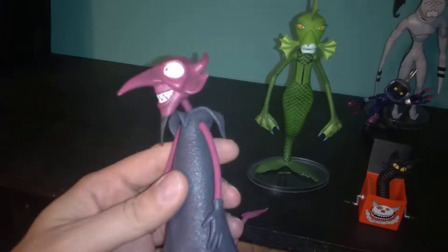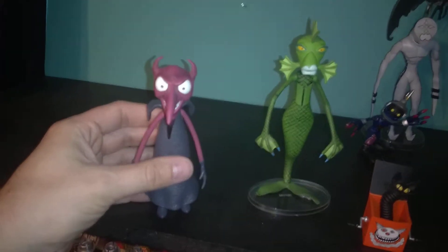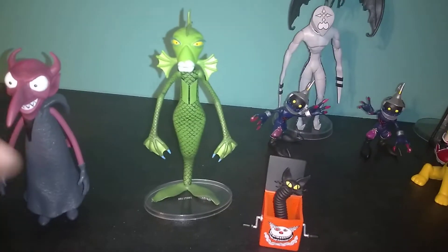I got these Nightmare Before Christmas figures a while back. The lights just look really bad on these guys. There's the Devil, Swamp Gal, and then a little cat in the box. We're just going to put that there, because why not?